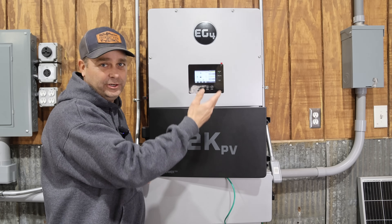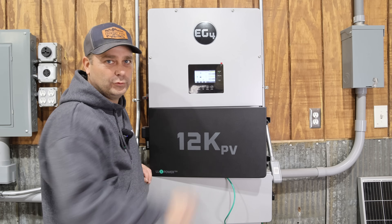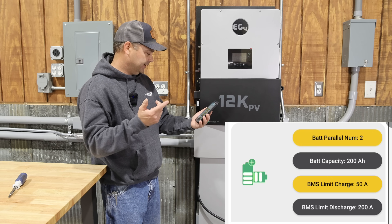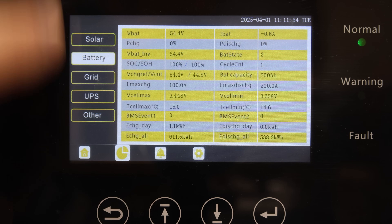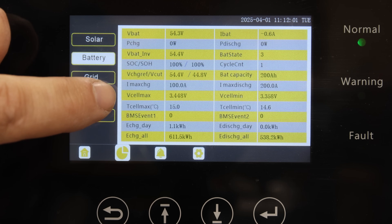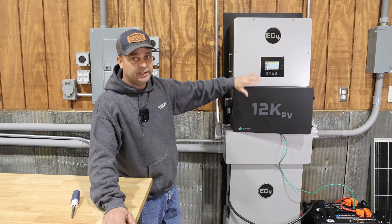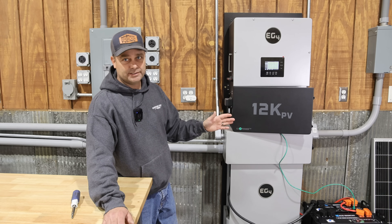The battery symbol went from red to green as soon as communication was established. It says the batteries are at 100% state of charge and 51.4 volts. Pulling up the monitoring app, I can see it recognizes two batteries in parallel with a total of 200 amp hours. Going into the battery screen, with that communication it shows state of charge, total battery voltage, maximum and minimum cell voltage, and min/max temperatures — all the battery information is populated and appears correct, so the communication between the inverter and the batteries is working properly.